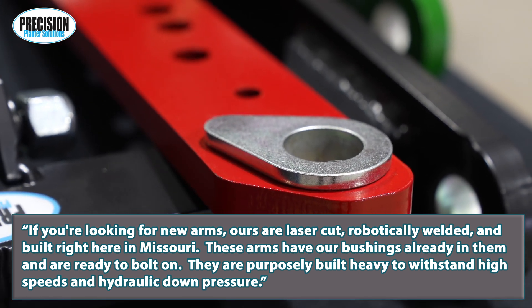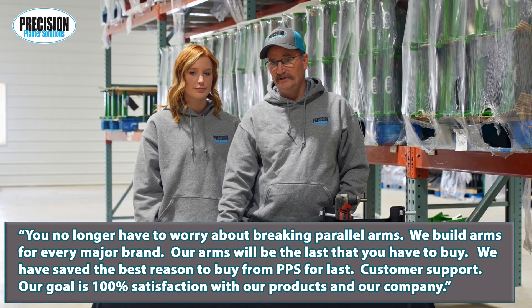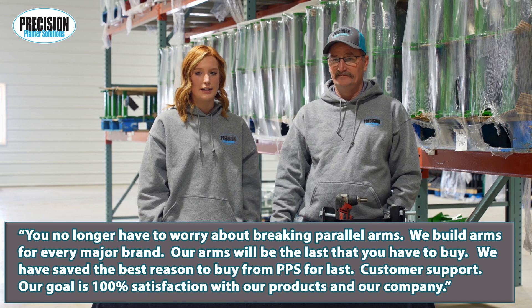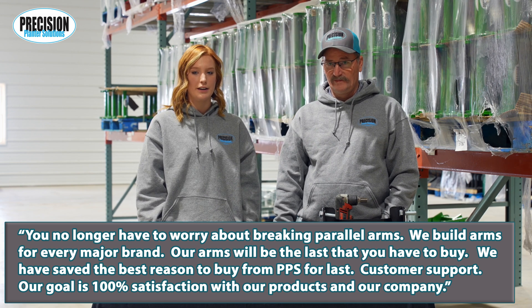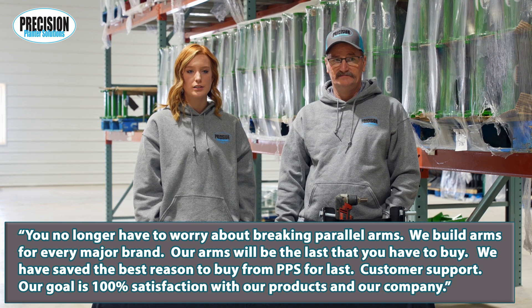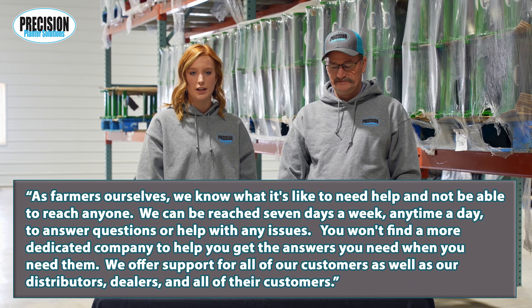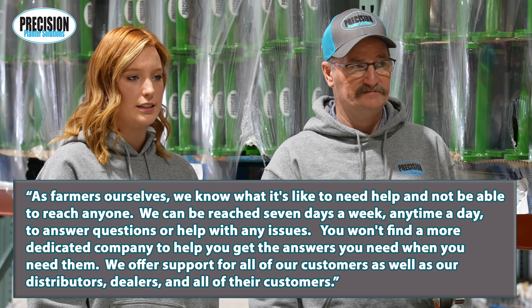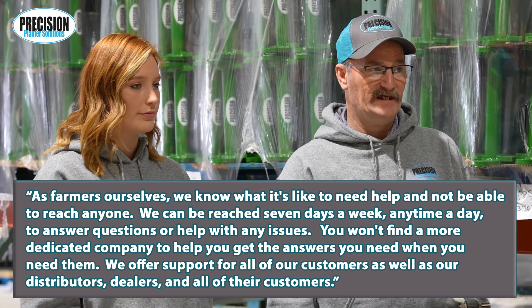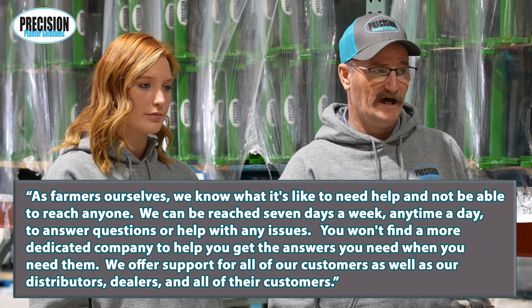These arms have our bushings already in them and are ready to bolt on. They are purposely built heavy to withstand high speed and hydraulic down pressure — you no longer have to worry about breaking parallel arms. We build arms for every major brand; our arms will be the last you have to buy. We have saved the best reason to buy from PPS for last: customer support. Our goal is 100% satisfaction with our products and our company. As farmers ourselves, we know what it's like to need help and not be able to reach anyone. We can be reached seven days a week, any time of day, to answer questions or help with any issues.